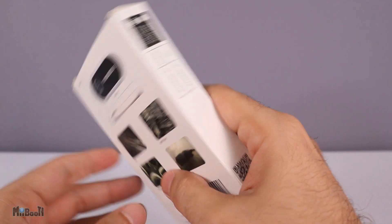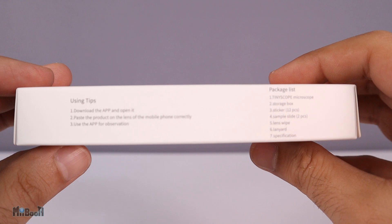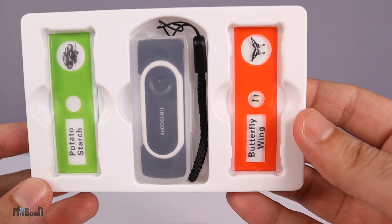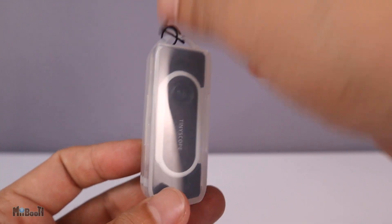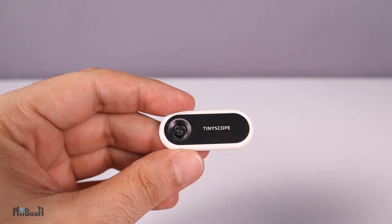On the sides we have the package contents and a QR code which opens a video tutorial on how to use the device. Inside the box we have the microscope, two sample micro slides — potato starch and butterfly wing — a user manual, a cleaning cloth, and a dozen donut-shaped double-sided stickers.